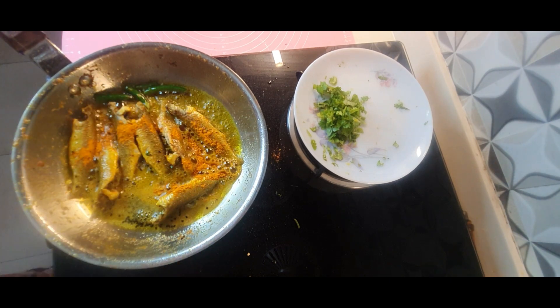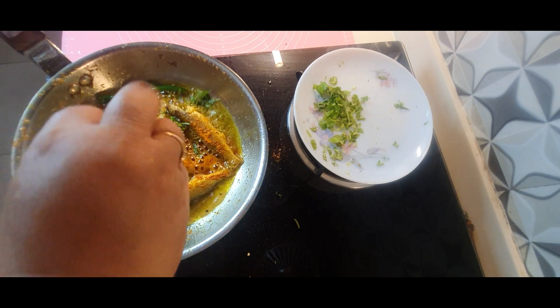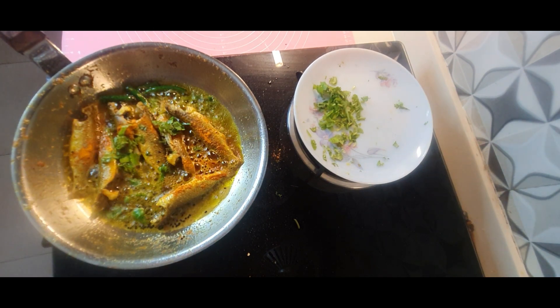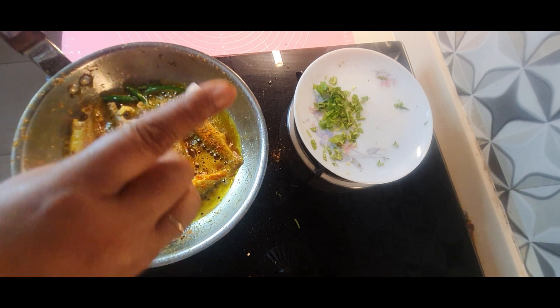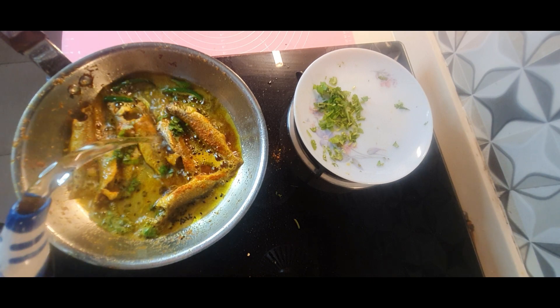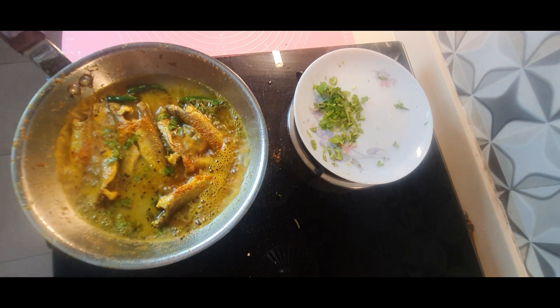Now we have turned them. I'm adding half a teaspoon of turmeric powder and some coriander leaves. When they start mixing I will add salt according to taste — you add salt according to your own taste as well — and then add about one fourth cup of water and let it boil very nicely.